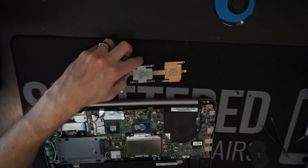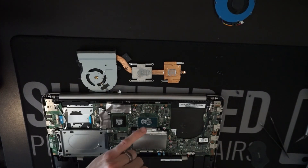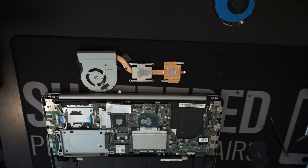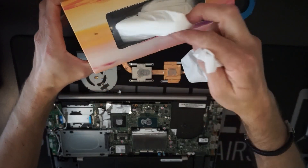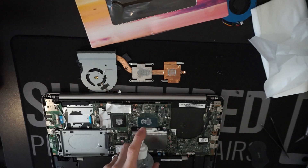From here, I'm going to give the processor a clean, the graphics chip a clean, and then clean it off on the copper cooler as well. I'm using — nothing overly special — just some tissues and my favourite, isopropyl.